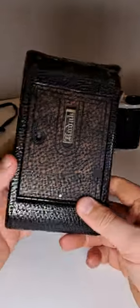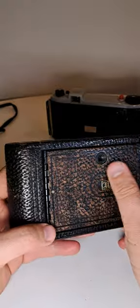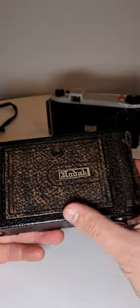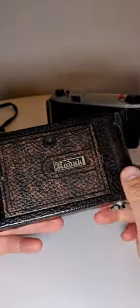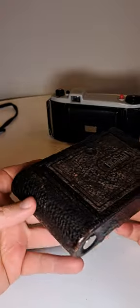We have another Kodak camera. You can see its leather was scratched, so it's getting a natural color instead of the painted color, but it's still not too badly scratched.